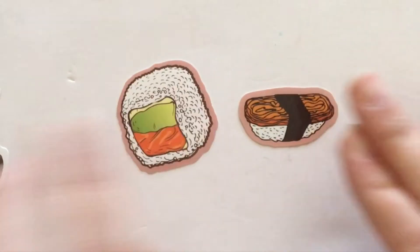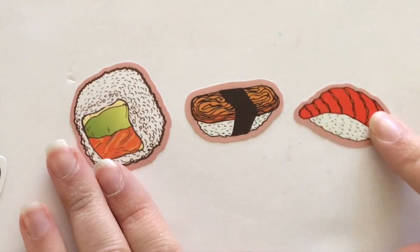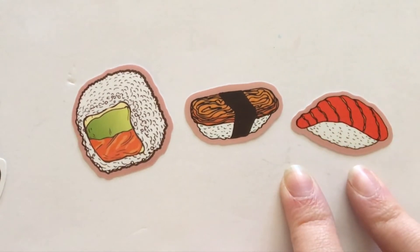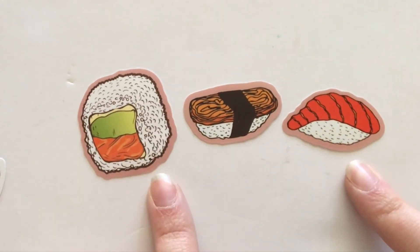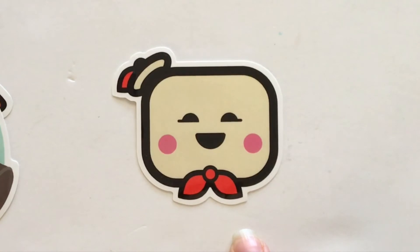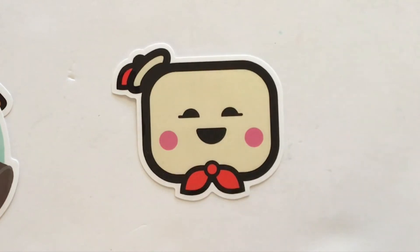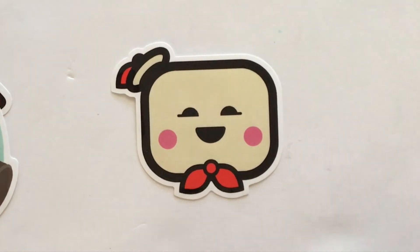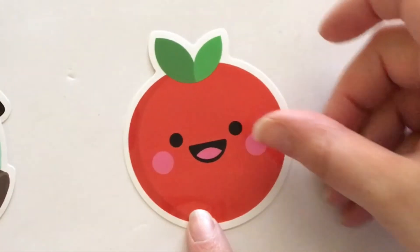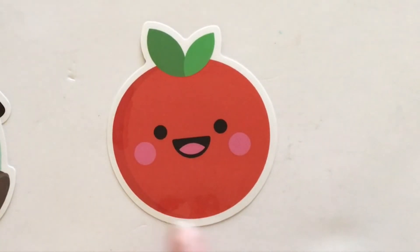Next up we have three little sushi stickers. I'm not a sushi eater but these are adorable, and I like the salmon-colored border around all three of these — they would fit really well in a planner. Next up we have a little burger sticker which is adorable. I'm not exactly sure what this one is, but we have a little sailor guy here — I love his little cap and tie. These stickers would be really great to put on your luggage as well so that you can find your suitcase easily when you travel.